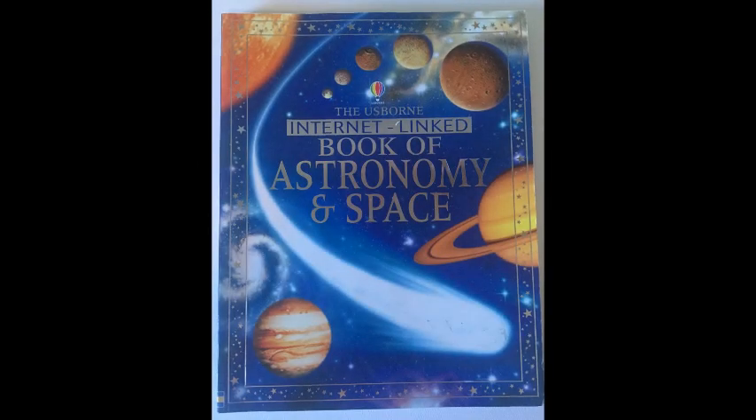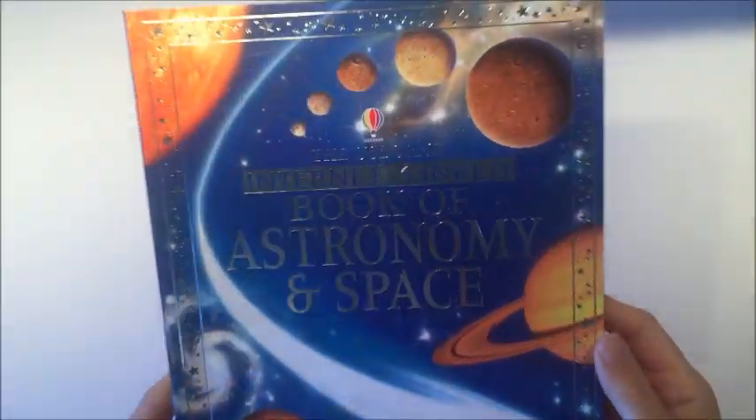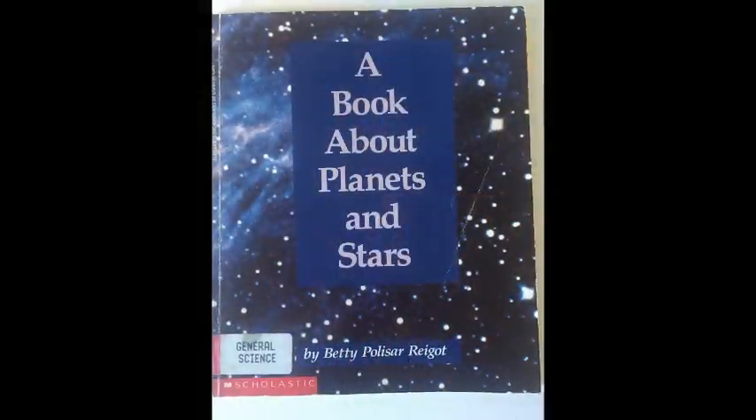Hello and welcome. Today we're going to make a fold-out solar system — it's kind of like a lap book. We're going to use this book called Book of Astronomy in Space, which is really beautifully illustrated, and we're going to use it for all of our content on the planets.